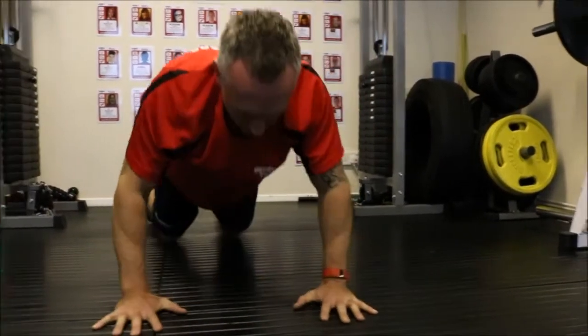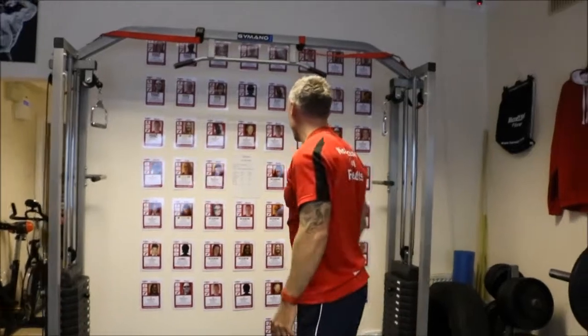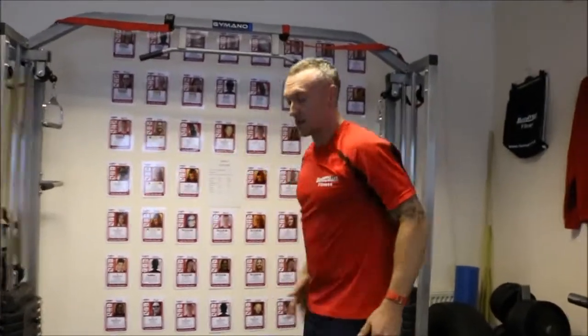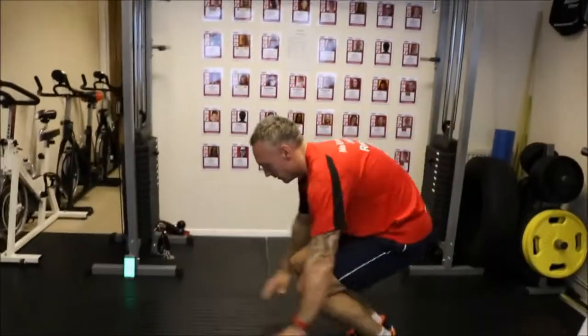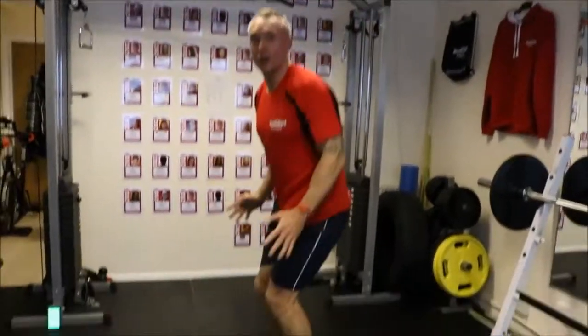Keep it nice and firm. So now we've got a burpee — we can do it from the side. Come down, kick out, keep tight, come in, stand up. We can do a clap at the same time.